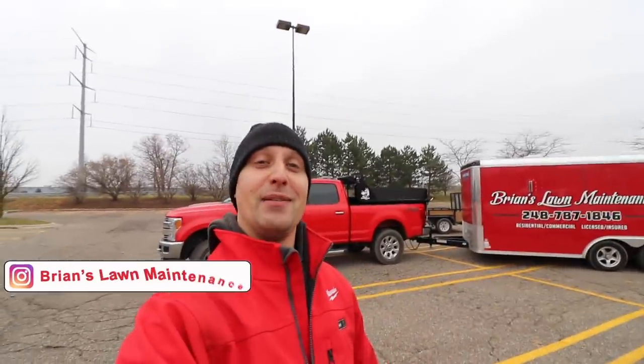Hey, what's up guys, it's Bryan here - Bryan's Lawn Maintenance. Check it out, today we got a special treat for you guys. We're hanging out with Jake Meisner. What's going on? And we're gonna be talking about his HTX plow. Let's check it out.